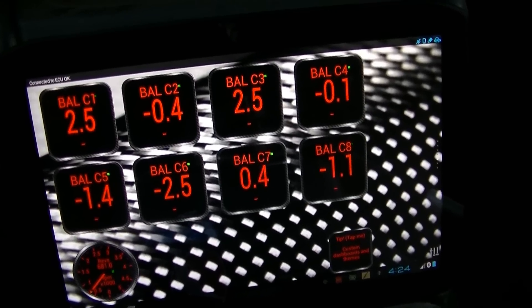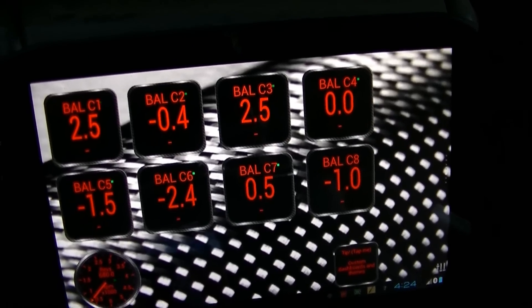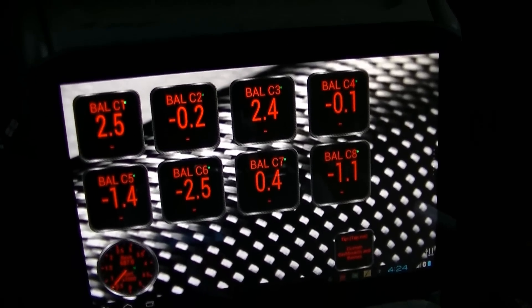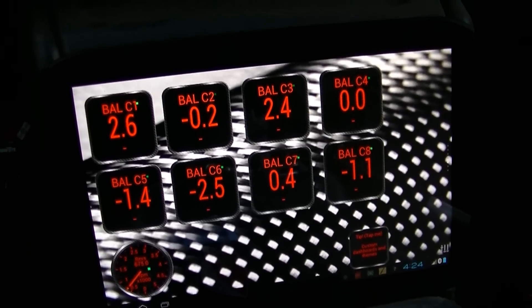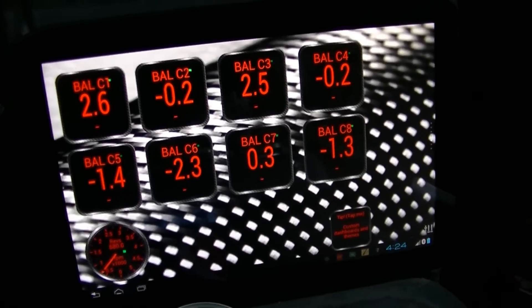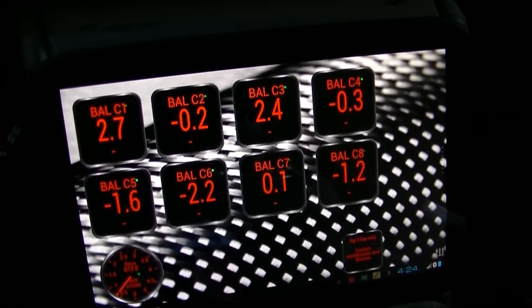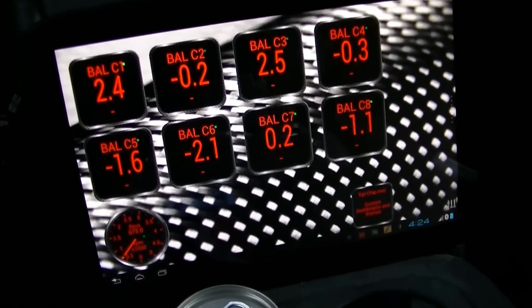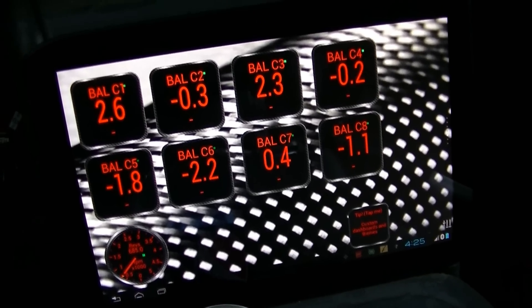I'm going to hook this up to Dad's truck and see what his balance rates are compared to mine. I believe this truck has original injectors from all the research I did before I bought it, and it's got 187,000 miles on it now. Dad has injectors that aren't new anymore — he's probably got 30,000 miles on them; he had injectors put in at about 190,000 miles. I'm interested to see what his injectors look like compared to mine.